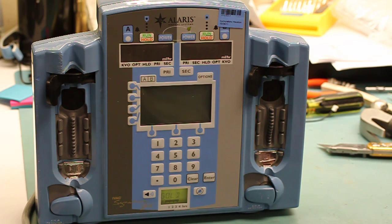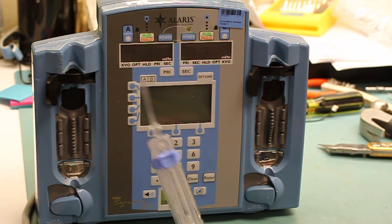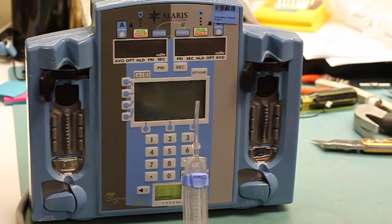This video is being made to help you see how we need to properly insert an IV cassette into an Alaris SC pump without breaking the air-in-line transmitters. This cassette is symbolic of a regular IV tubing set and is being used for demonstration purposes only.